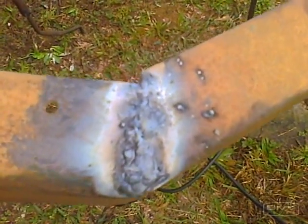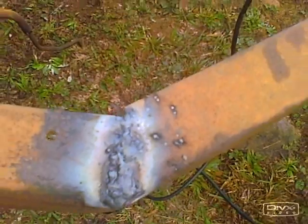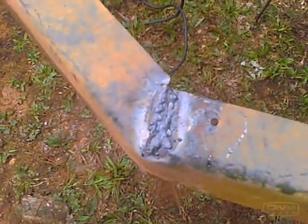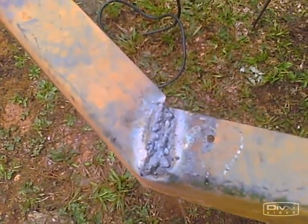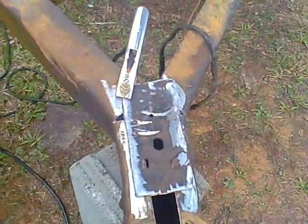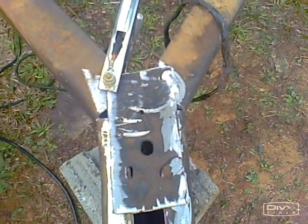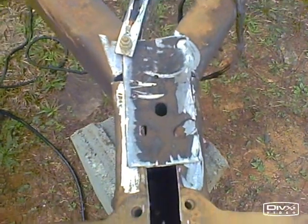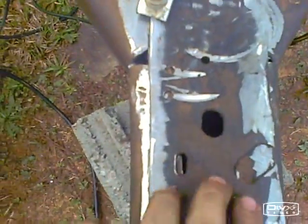There's my first weld — not the prettiest, but it was about an inch gap I had to fill with metal. Pretty good. There's my second weld — probably about as ugly as the other one. About to weld this piece in place to add strength, make sure it doesn't bend or anything. I pounded it around so it's kind of rolling there. Pretty good.